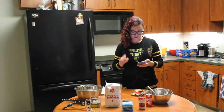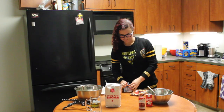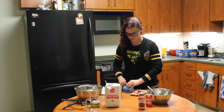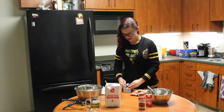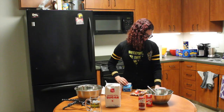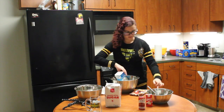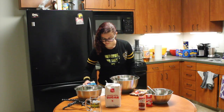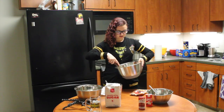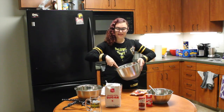Now for the whipped topping, what you're going to want to do is take your cream and basically just whisk it until it's nice and whippy. Once you do that you're going to mix in your sugar, your butter, your vanilla extract, and whatever else is in the mixture. The recipe said to use an electric mixer but obviously I don't have that, so we're just going to whisk really fast and probably for a long time.